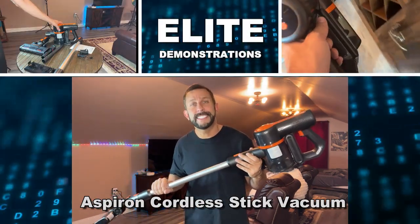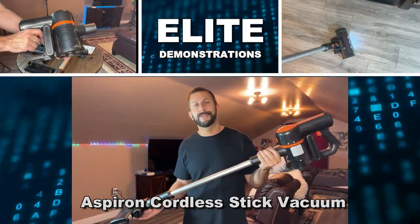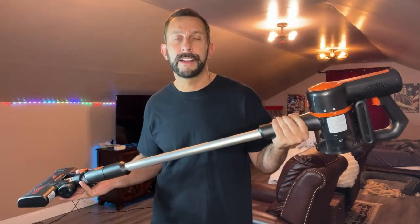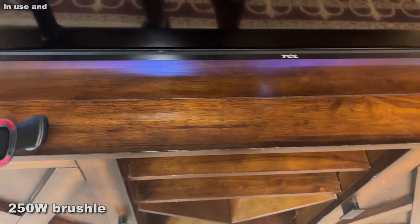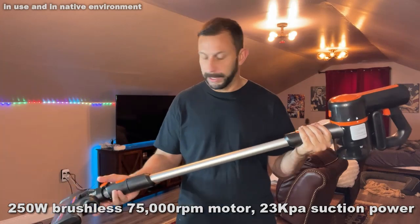Hey folks, Adam here, Elite Demonstrations. I've got the next great thing in cordless vacuums — battery-powered, the Aspiron. This thing is absolutely fantastic. It's a stick vacuum cleaner, and I'm going to show you all about it and walk you through all the aspects of this cool vacuum cleaner.